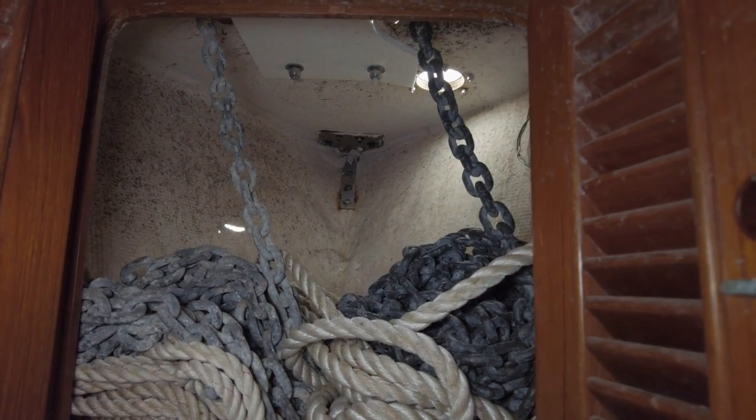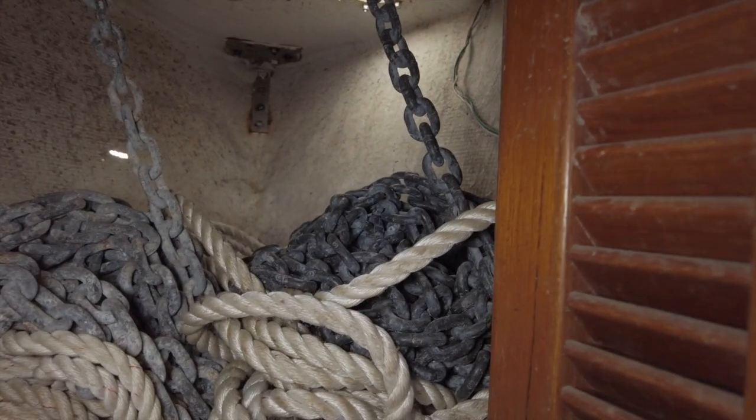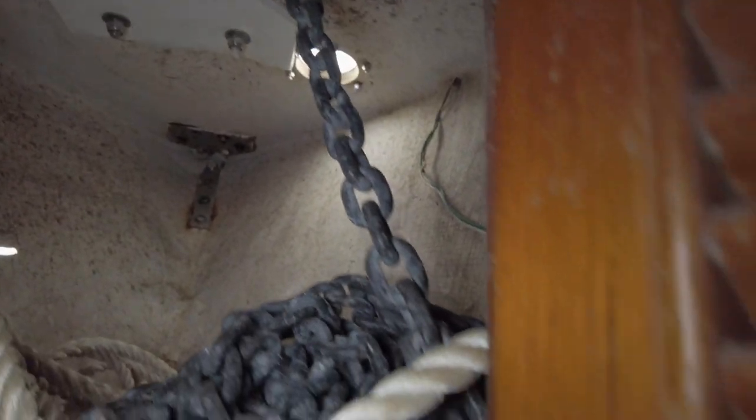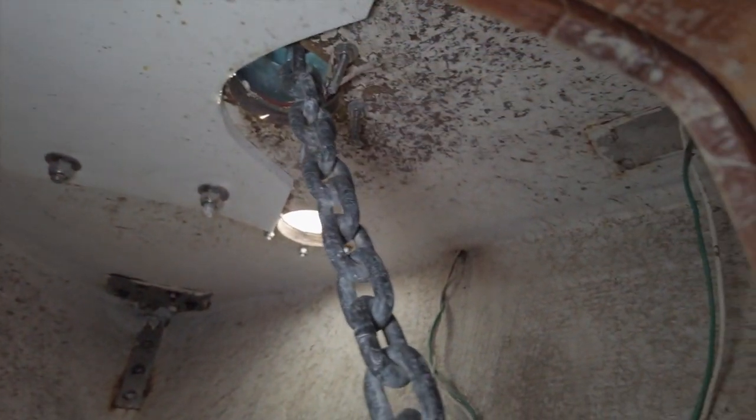While we're here, let's take a look at the chain locker. There's chain and road for both of the bow anchors, each coming through their own hauspipe. I'd be curious to know how much these settle into their own piles when raising the anchors, or if you need someone down here to keep them from stacking up on top of each other. Nice thing is, there's plenty of space here for both sets of chain and road.